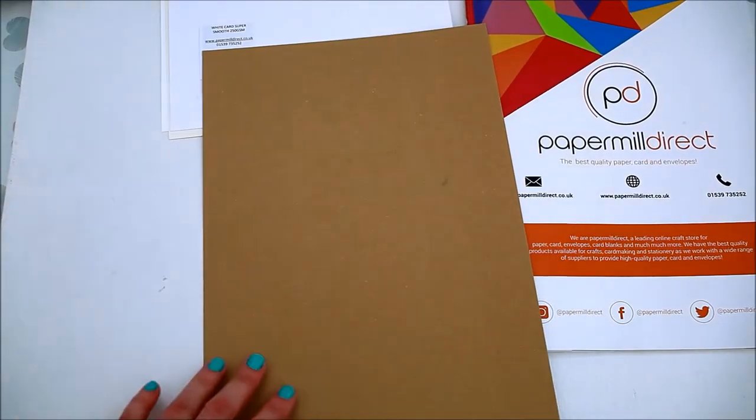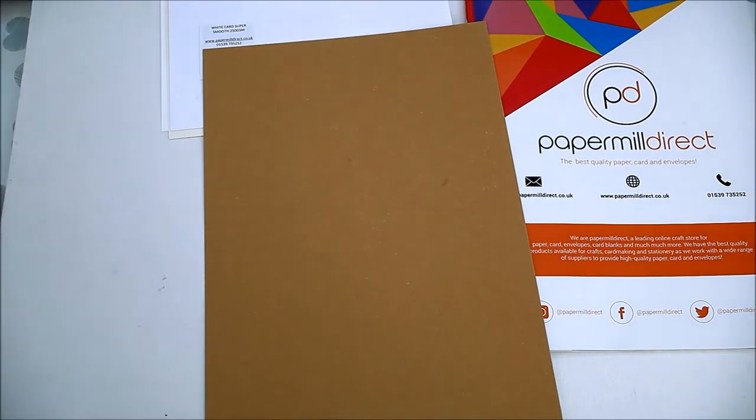The next one is the craft card, it's 250 GSM and it's really sturdy.